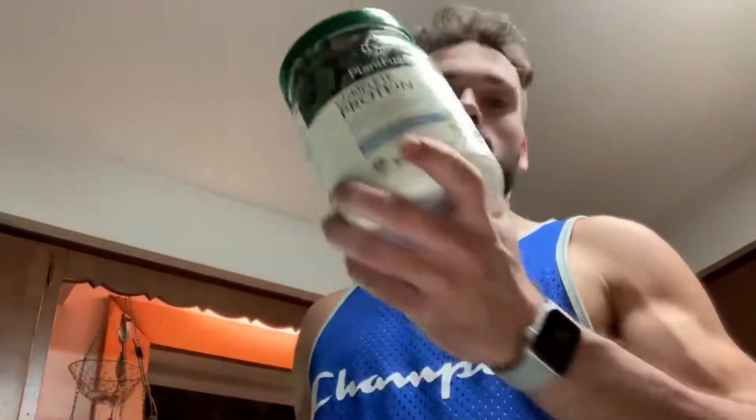So you get your banana, then your protein. I'm using Plant Fusion protein for smoothies nowadays. I use Vega for my shakes because it's a thicker powder — it makes more of a shaky shake. Plant Fusion is a really light powder, so it's really good for smoothies in my opinion. It's creamy vanilla bean. So I've got my banana and vanilla bean.